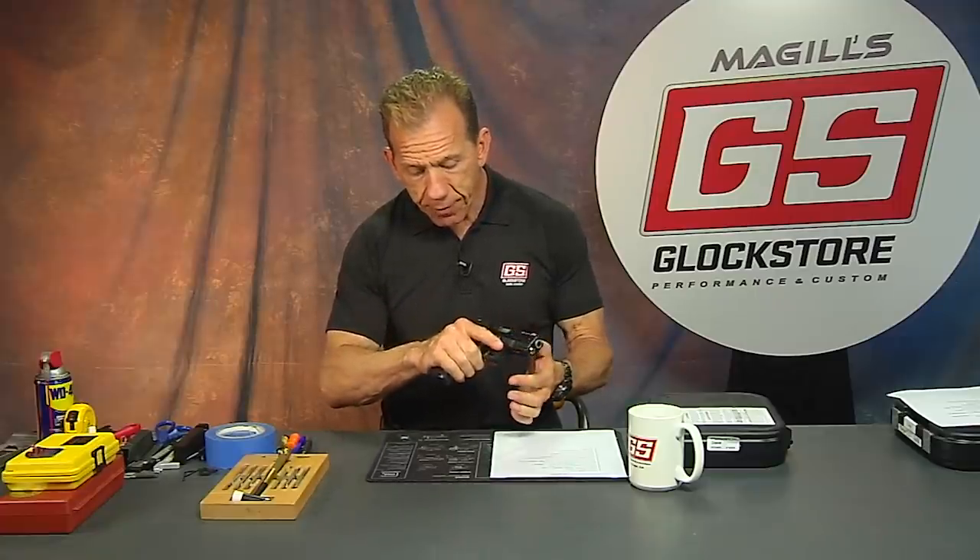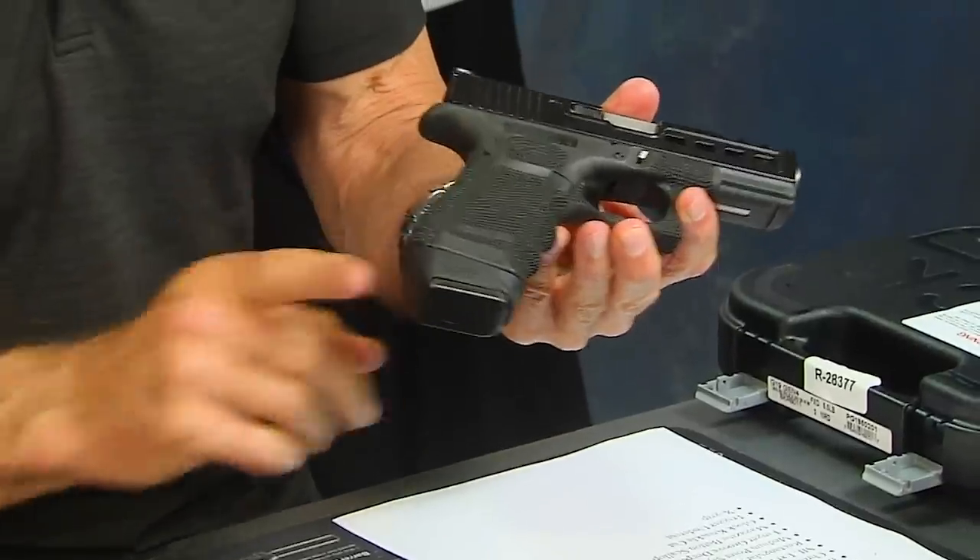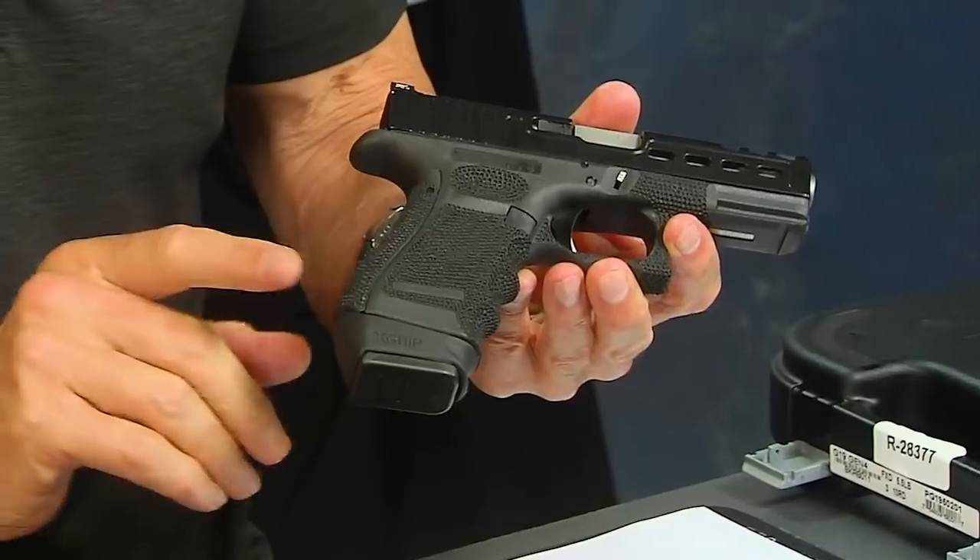It really does two things very effectively: gives you a better grip, and of course in the free states of the United States you get more rounds. In the Glock 17 magazine you get 17 rounds, whereas in the standard magazine that comes with the Glock 19 you get 15. So you get two extra rounds, but more importantly you get a better grip. One thing I really like about the X grip is the fact that it's got a back on it.